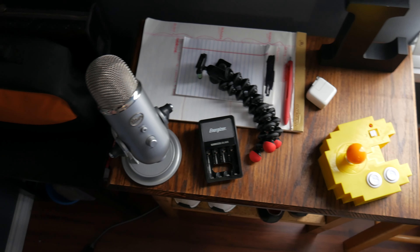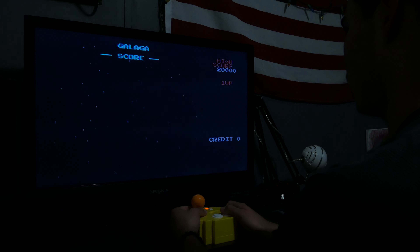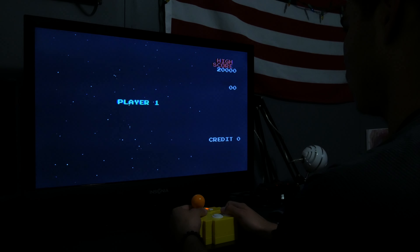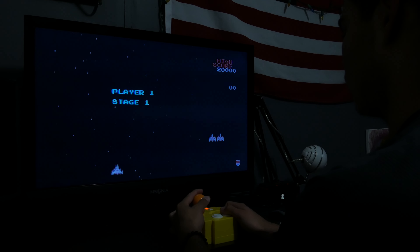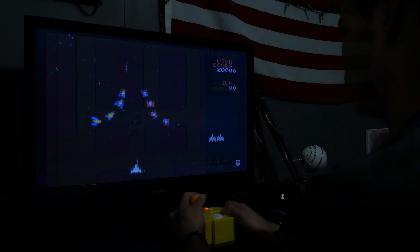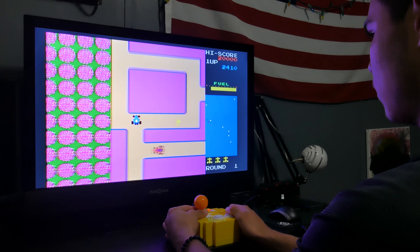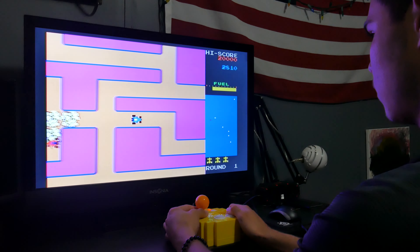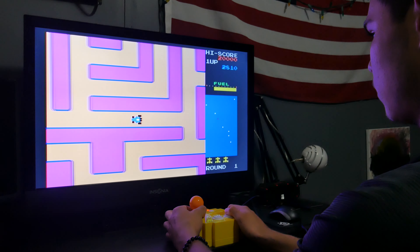Overall, this Pac-Man game system is phenomenal. It's a great childhood throwback that actually works and includes more than just a Pac-Man game. So if you're looking for something affordable to take to a party, or just wanting a nice Pac-Man decorative piece that doubles as a fully working game, then this is your best bet. Thanks for watching guys, if you enjoyed the video make sure to hit that like button, subscribe, and all that good stuff — I'll see you guys in the next video. Peace out.